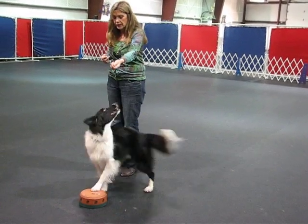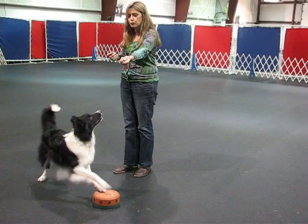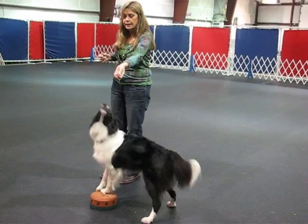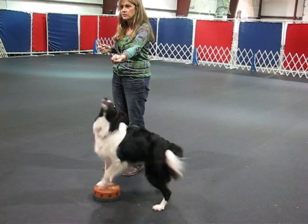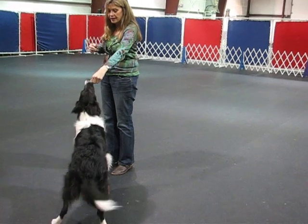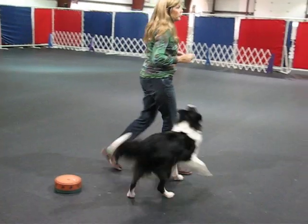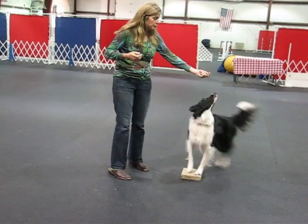First I'm going to show you what it really looks like. We're teaching the dog to cross step in the rear and keep his front feet in place, because to do a really nice left turn, the dog's front feet have to stay just behind your left foot. Now that you've seen Sparky knows how to do it, I'm going to show you the steps real quick.